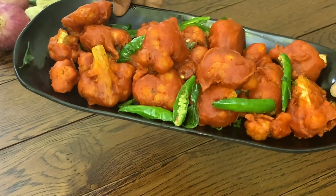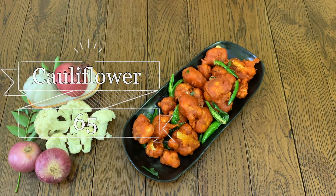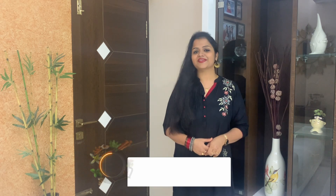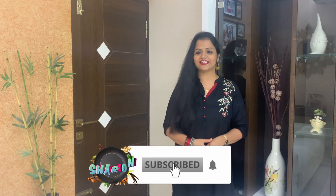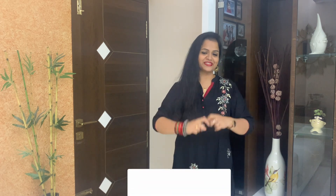Try it definitely in the weekend. The taste is super. If you like this recipe, like, share, and subscribe. You can share a little love — it's super!